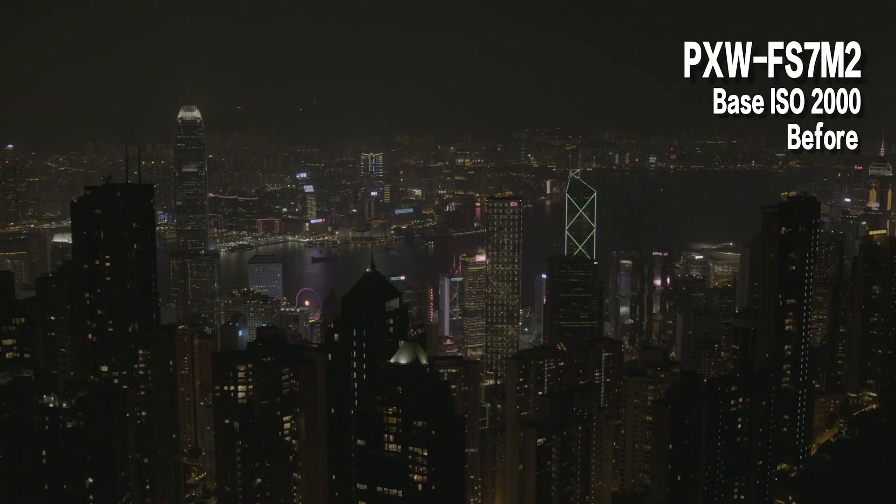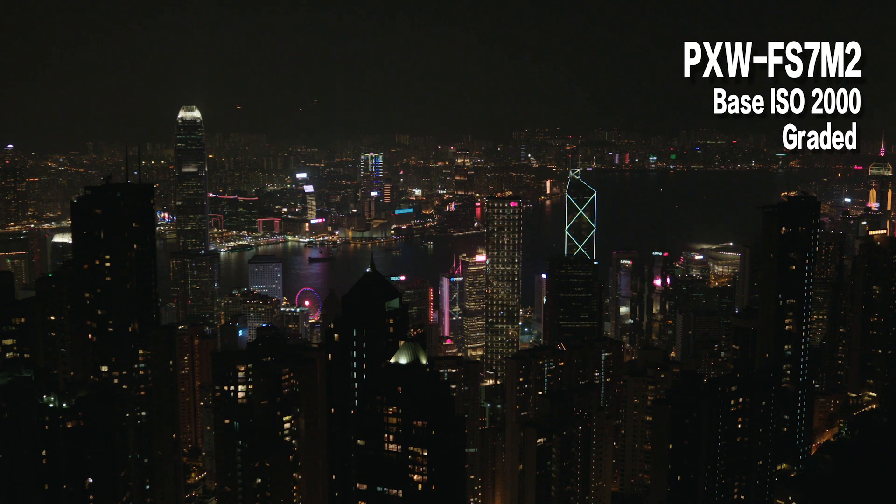In a night-time scenario — for example, shooting at Victoria Harbour — the base ISO is 2000, but I might need to push it up to ISO 12600. You can imagine the noise in the dark areas will be very obvious at that level. So for these situations, dual base ISO is a very good solution. For the FX9, the two base ISOs are 800 on the low end and 4000 on the high end.